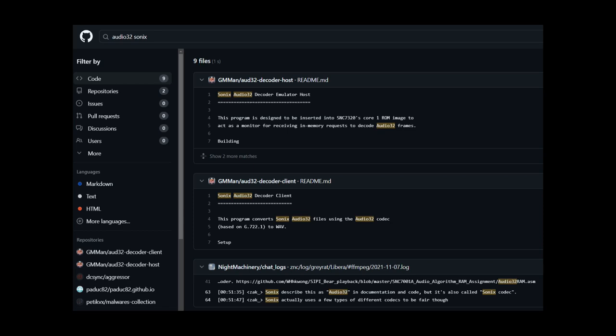Looking through the DEF CON documentation, the chip is called the Sonics chip and the format is called Sonics Audio 32 — it's proprietary and not well documented. I found a project where someone hacking a Japanese toy used QEMU to run the ROM of the toy to decode the audio, but you need the actual toy ROM so that was a no-go. I also followed an IRC chat on the ffmpeg channel from 2021 where someone named Zach was researching the Sonics codec.